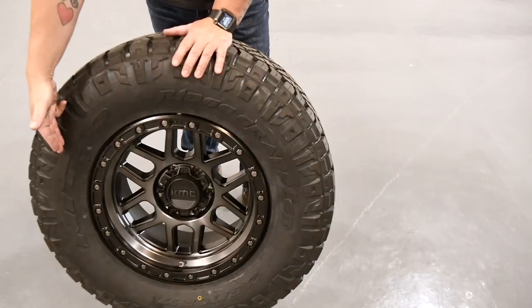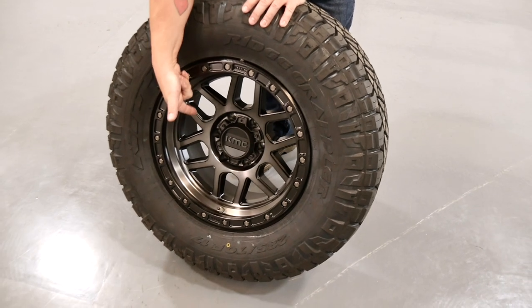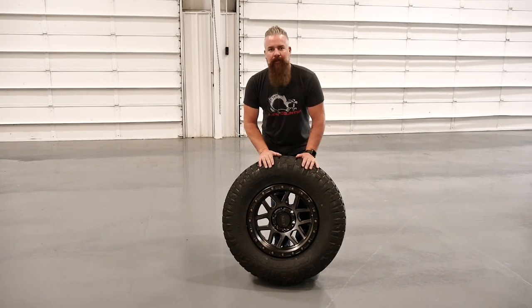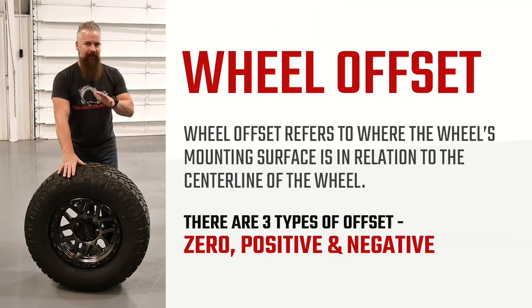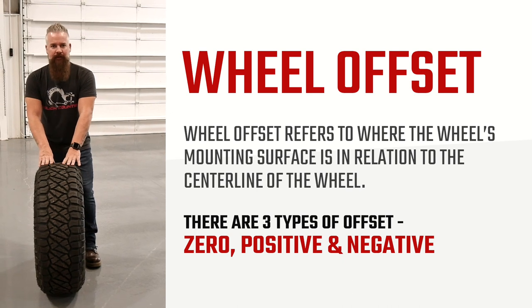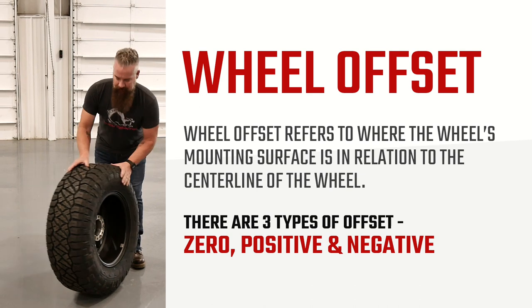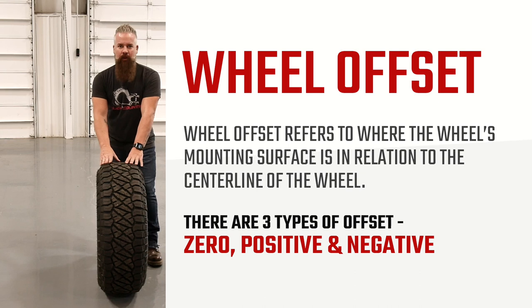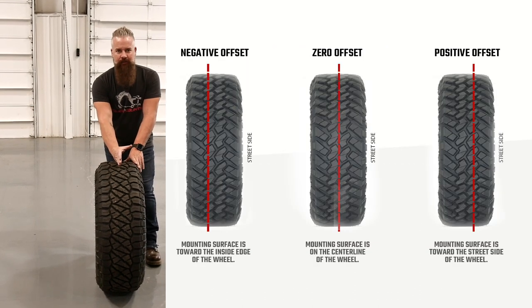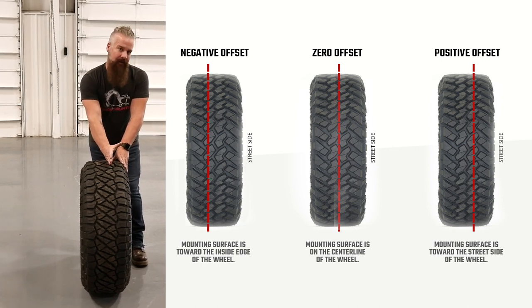The wheel we've chosen is the KMC Mesa — they refer to this as black with gray tint. It's a 17 by 9 with a 12 millimeter offset. Let's talk about offset for a second, because sometimes people get confused by it. Offset simply refers to the point at which the mounting surface is offset from the actual centerline of the wheel. This is a negative 12 millimeter offset, so if zero were dead center, our mounting point is shifted 12 millimeters back toward the back of the wheel.